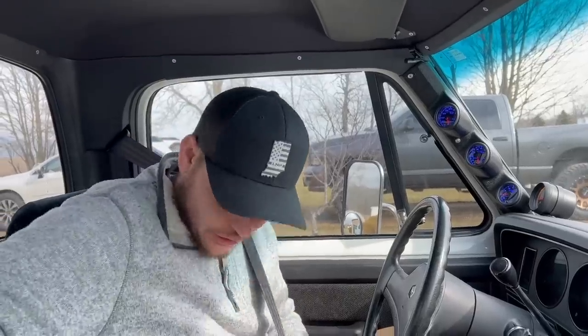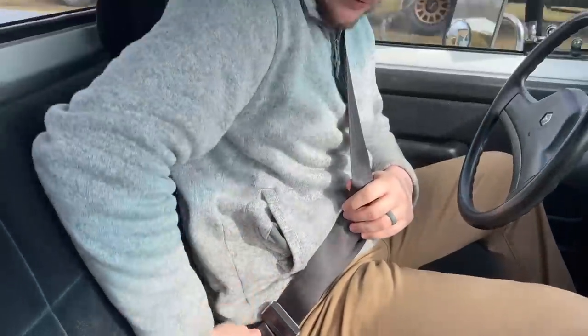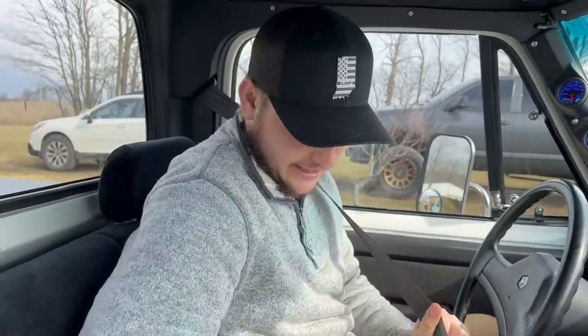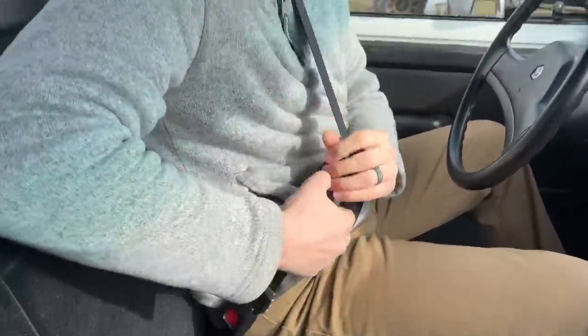He even installed new seatbelts on this thing — aftermarket seatbelts and buckles. The old ones probably had fancy metal buckles, unless that was only for the limited edition models. But I like a seatbelt that works, and this one works good. Let's get on down the road.